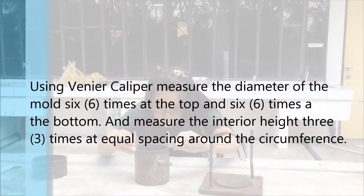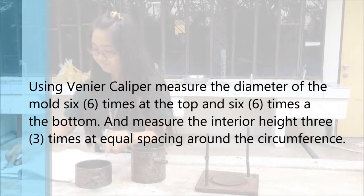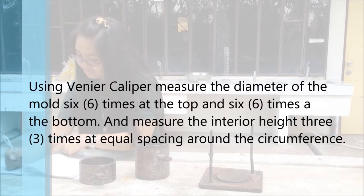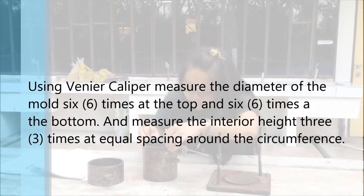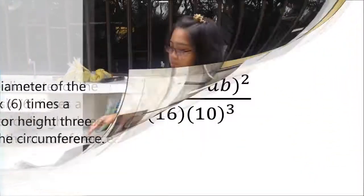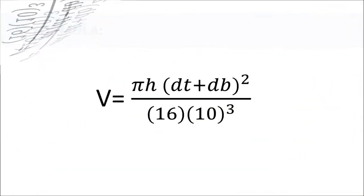Using the Vernier caliper, measure the diameter of the mold 6 times at the top and 6 times at the bottom. Measure also the interior height 3 times at equal spacing around the circumference. Use this formula in solving the average top, bottom, and height of the molds.